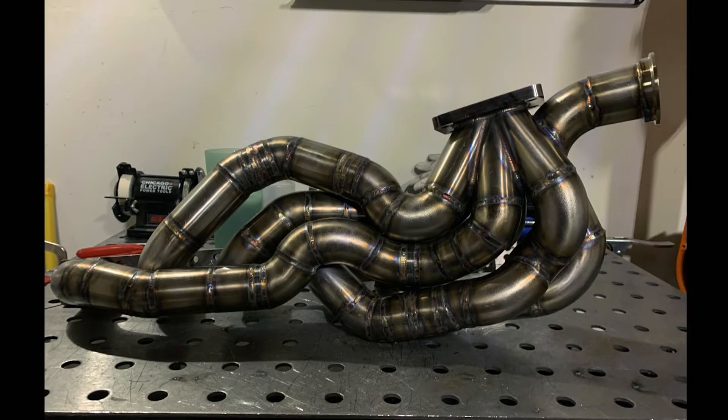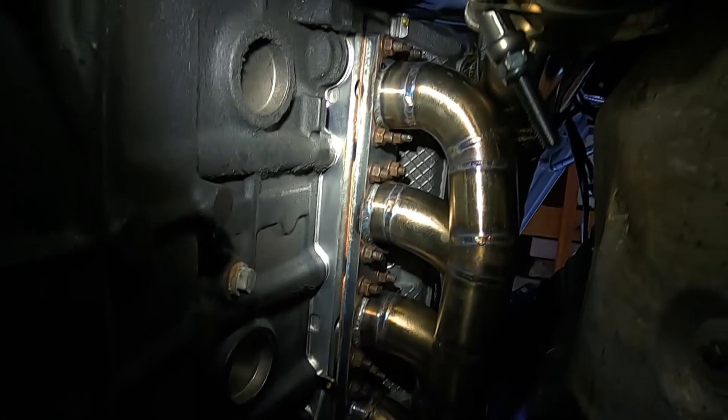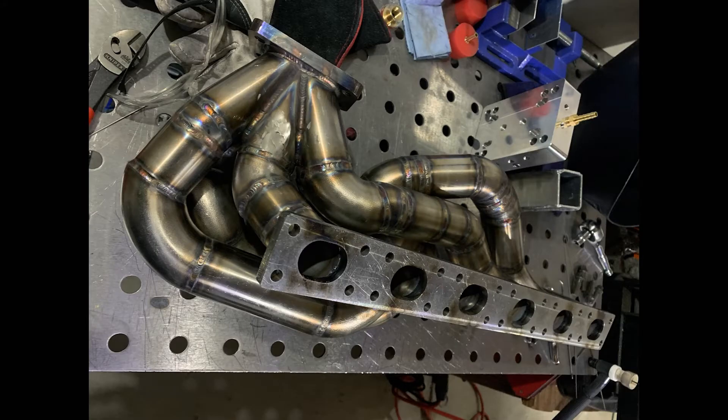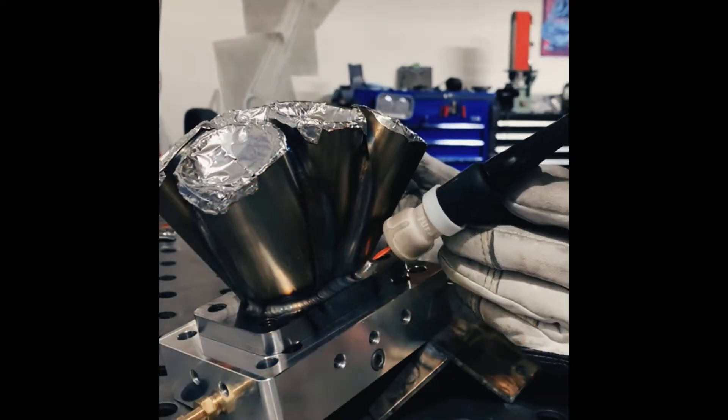Okay, so let's talk exhaust. We're going to start from the front near the engine and just work our way back. First things first is the turbo manifold. I could really make a whole video on this, and I kind of want to in the near future. This is definitely one of the most frustrating but satisfying parts of the build. Just when you have that finished product, it's just so damn satisfying — it's definitely a blast.